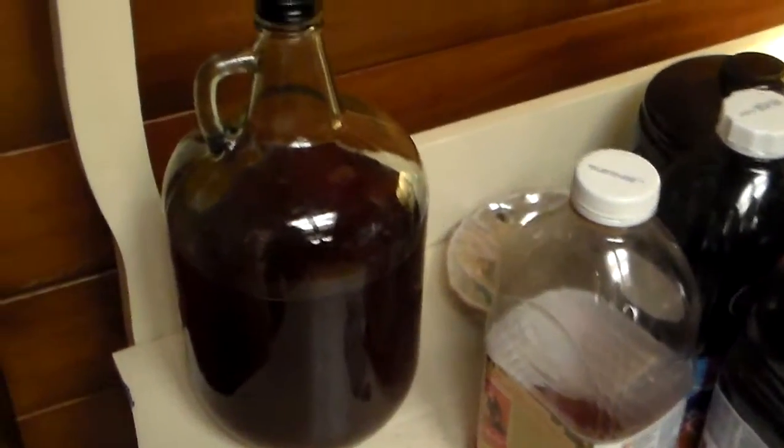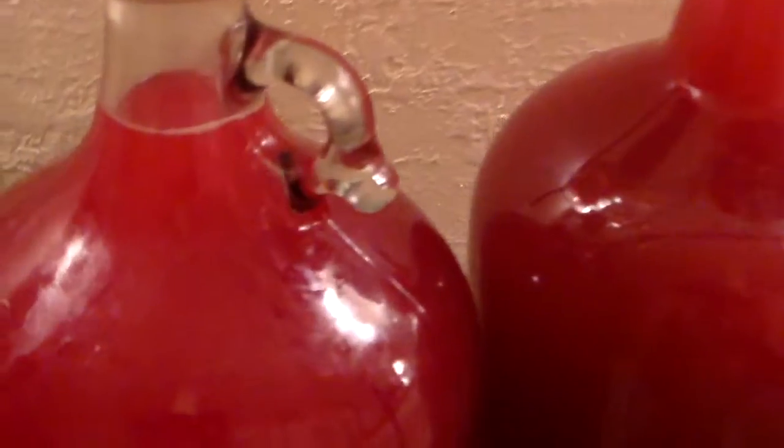I decided I'm thirsty. Let's see what's cooking — let there be more light in here. We have working bubbles, and that one is still fermenting, as is this one.